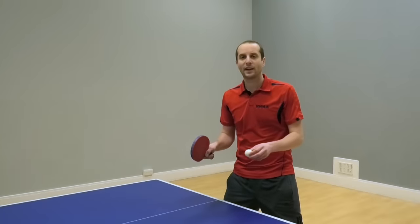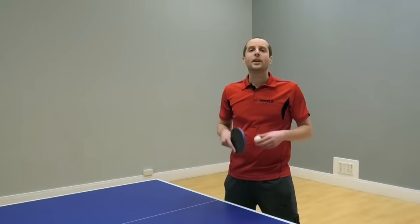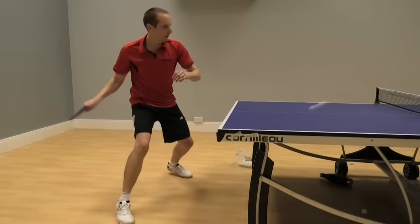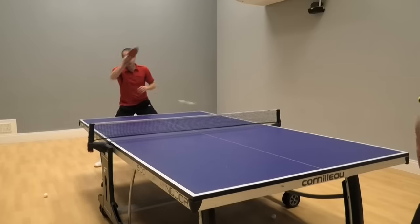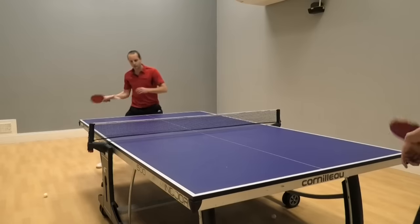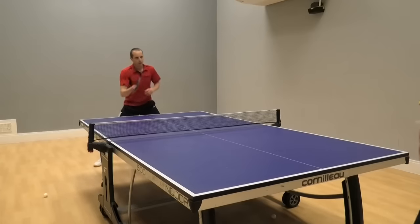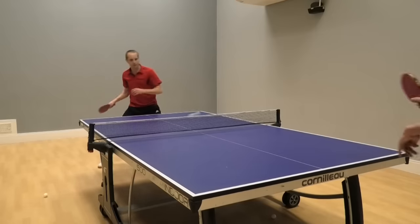In this clip I'm alternating between drive and topspin, and you can see the difference between the two strokes. The drive, the bat angle is straighter. The topspin, I'm closing the bat angle more. The swing trajectory is different — the drive is coming through a little bit lower, the topspin is coming up a little bit higher. And the flight of the ball is different as well. The drive balls are going lower over the net in a straighter line; the topspin has a little bit of an arc, going over the net a little bit higher.